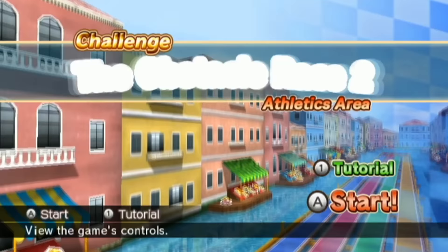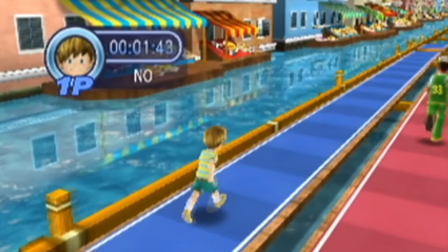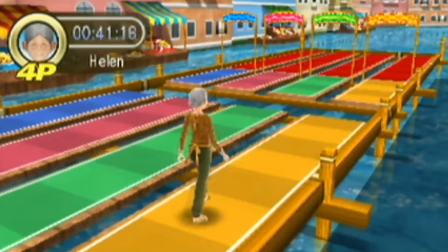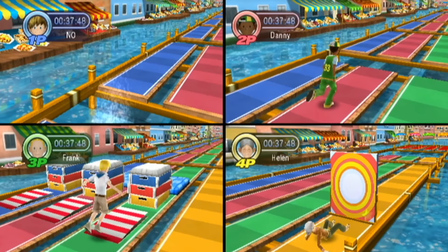Next we have The Obstacle Race 2. Seriously, why are we only playing the sequels to these minigames? Where are the originals? In this game, you run — and I'm sure you'll never guess how you do that. I still have very little idea of what to do, but we're back to single-player split screens, so that's cool. You win if you make it to the end of the obstacle course first. And to that I say good luck, because these bots actually go sicko mode.